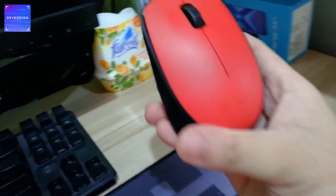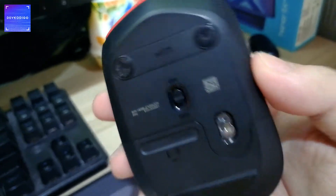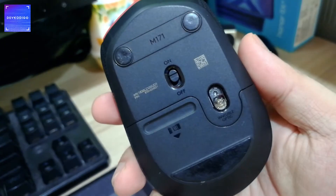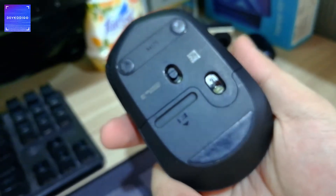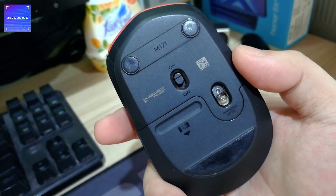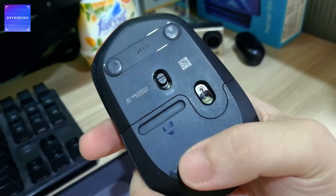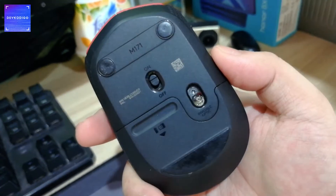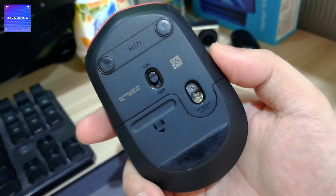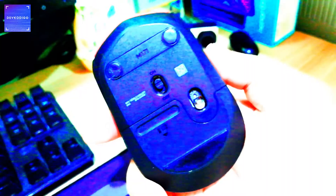Another item na meron dito sa home office ay itong Logitech wireless mouse — M171 siya. I have several of these because ito talaga yung trusted wireless mouse ko na pasok sa budget na rin. USB interface siya, kasi ginagamit ko siya mostly sa desktop, and since most desktops walang Bluetooth interface, I opted for the USB type na mouse.